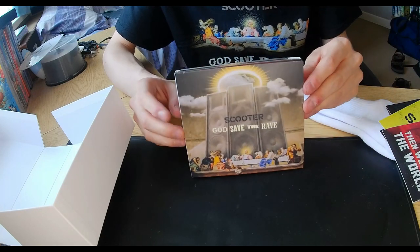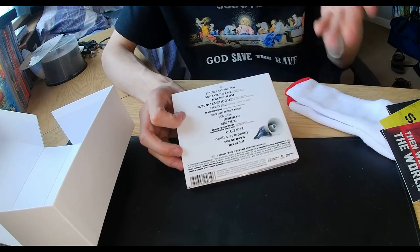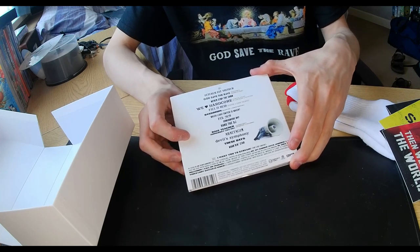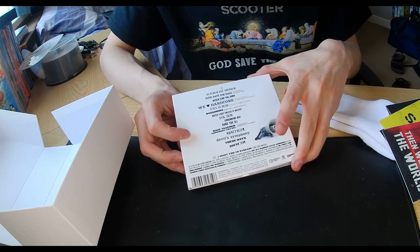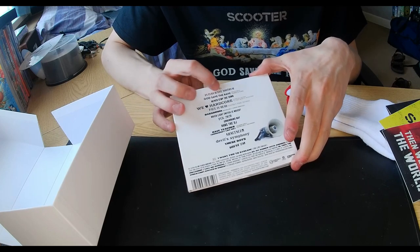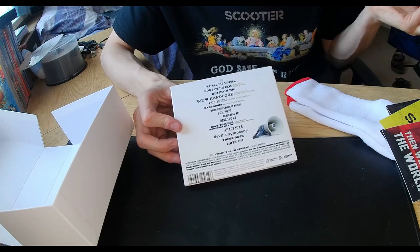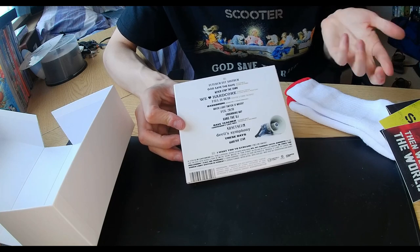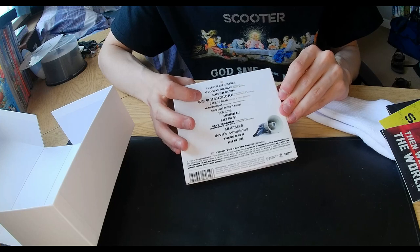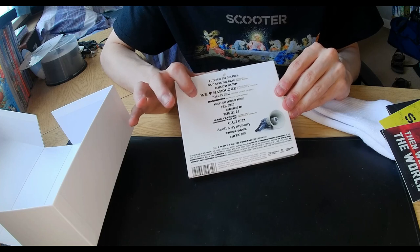Here we are with the album cover — beautiful Digipack. I'll explain the track list as we go. Some tracks I can't even read because they're in a different language. Track one: Futurumist Nostrum, which is the intro. Track two: God Save the Rave — Scooter teamed up with Harrison Ford for this one. Harrison Ford is like a twist on Harrison Ford the actor, who's in Indiana Jones since 1981. Track three: Never Stop the Show. Track four: Dimitri Vegas and Like Mike teamed up with Scooter for We Love Hardcore.